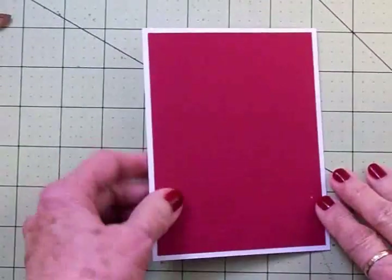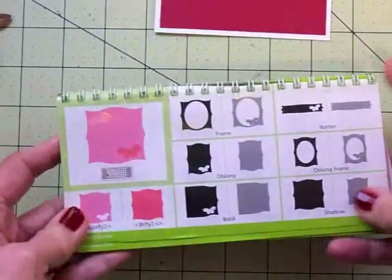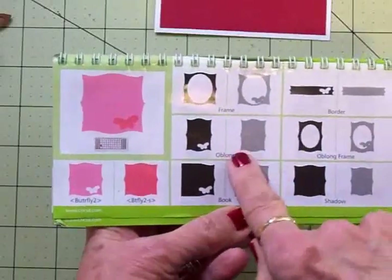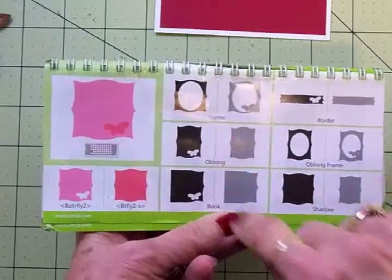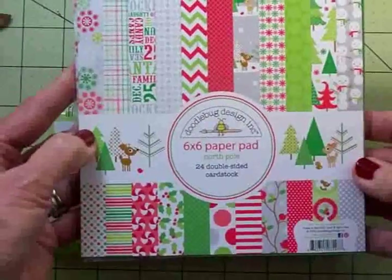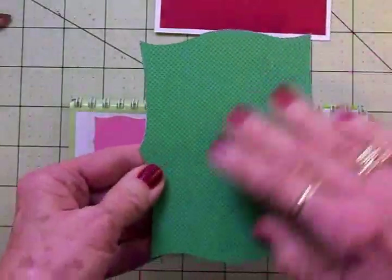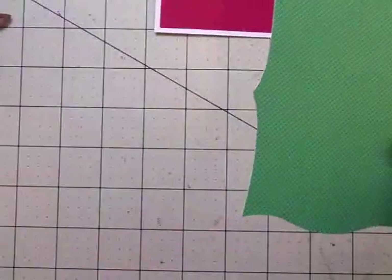Now our card base is done, and from the Elegant Edges cartridge on page 51, I cut this oblong — this is what we're going to put our reindeer on. For that paper, I used this Doodlebug Design 6x6 paper pack called North Pole. It's got some adorable papers in there, but I chose this green one. It's got a little tiny pattern in it, and I cut this at five inches.